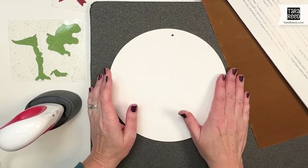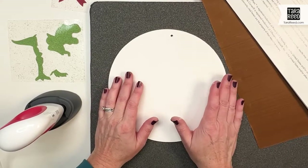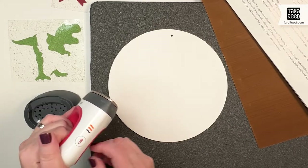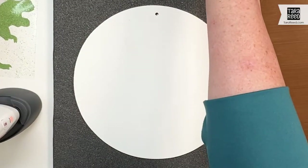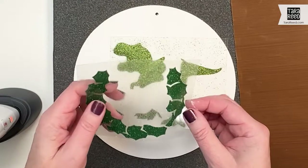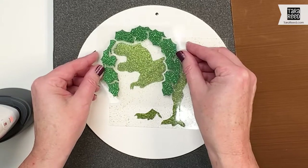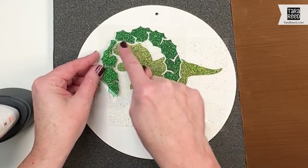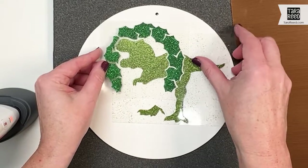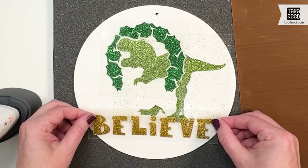Now that my painted board is dry, we're going to put the glitter heat transfer vinyl from Merry Made onto there to make our sign. I'm going to be using my Cricut EasyPress Mini, so I'm going to turn it on to medium. The first thing I'm going to do is eyeball exactly where this is going to go when I put it on here. The wreath goes around the top and there's a spot where the T-Rex's head goes right through. This is going to be down a little bit from the hole where the ribbon is going to go, and you need to make sure you have room for the 'believe' on the bottom because that's a bit wider.